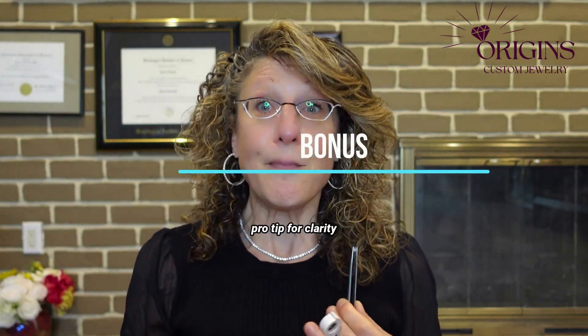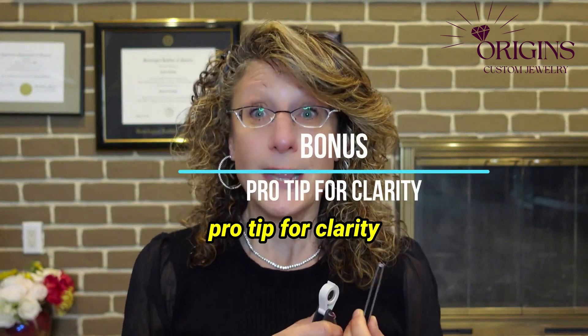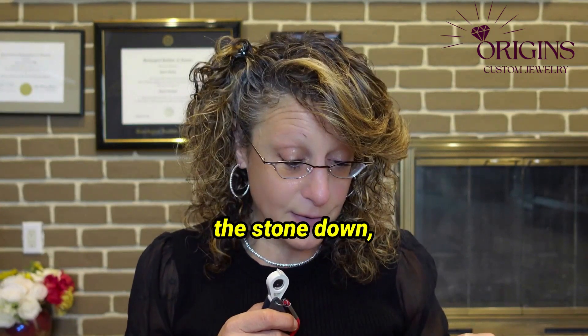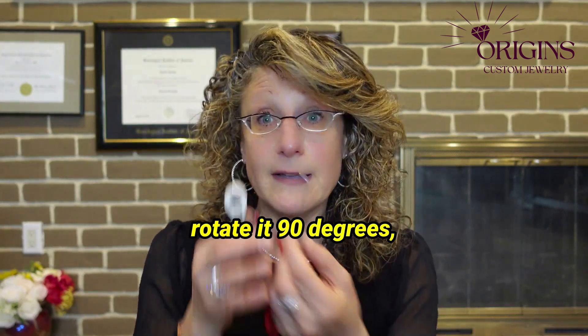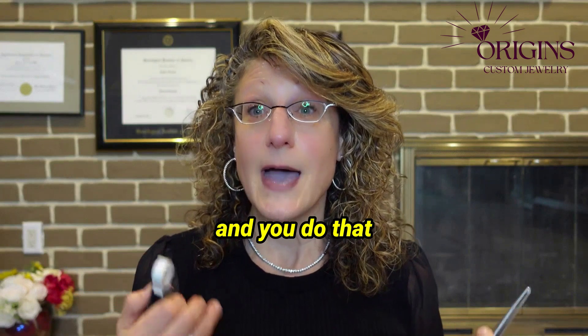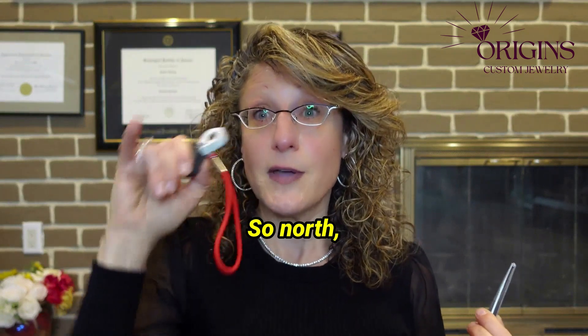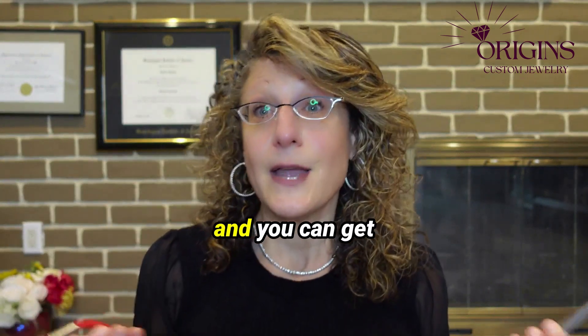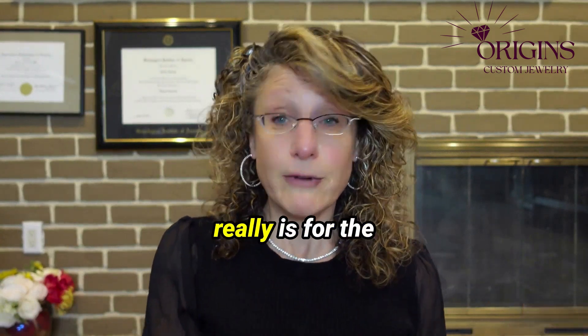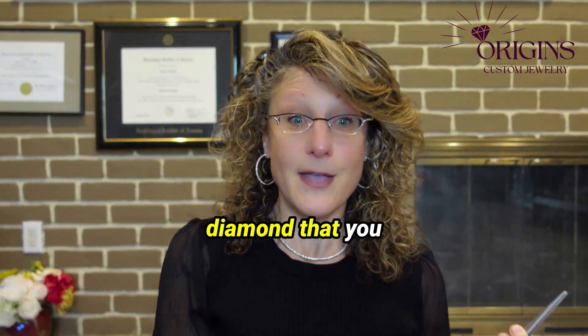For an extra pro tip for clarity grading: put the stone down, rotate it 90 degrees, and look at it that way. Do that four times — north, south, east, west — and you can get a full picture of what the clarity grade really is for the diamond you want to choose.